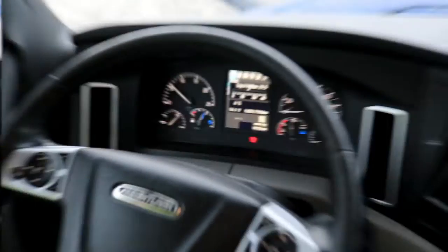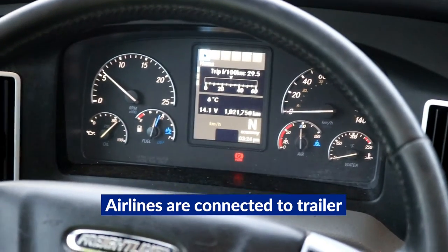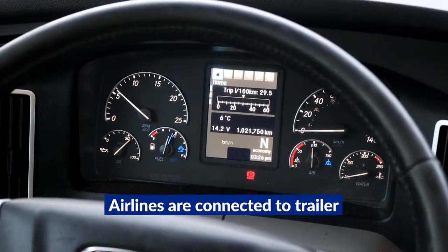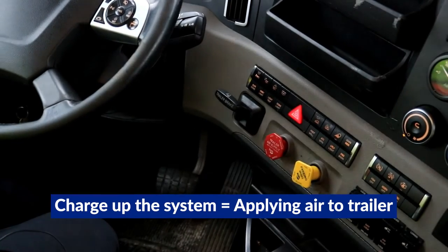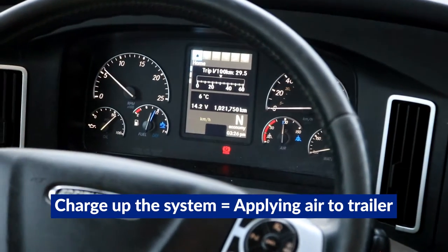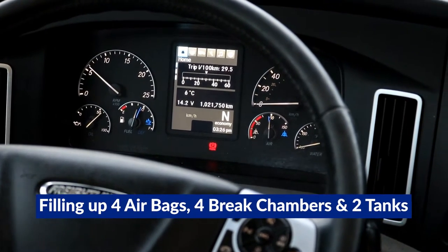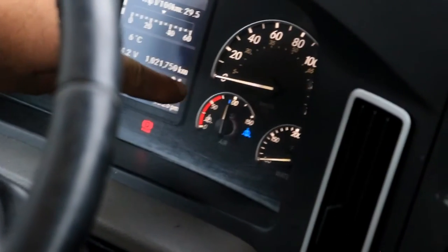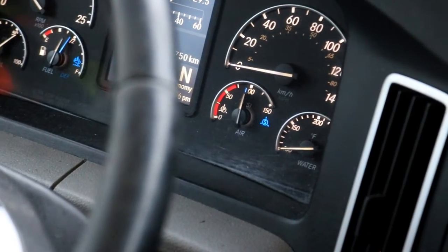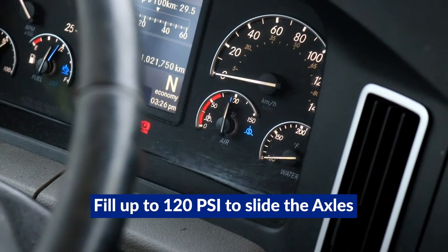I'll show you how that works. I'm sitting in the truck; I've just hooked up to the trailer and connected the air lines. First thing I'm going to do is charge up the system. Charging up the system, you push in the red. When you do that, you're now applying air to the trailer — filling up four airbags, four brake chambers, and two tanks. As you can see right here, the gauges have gone down.